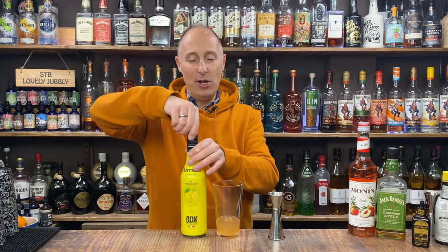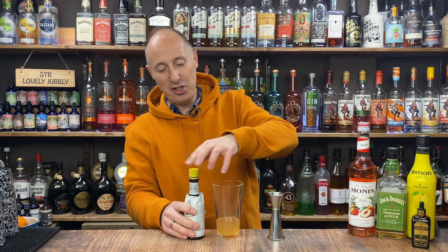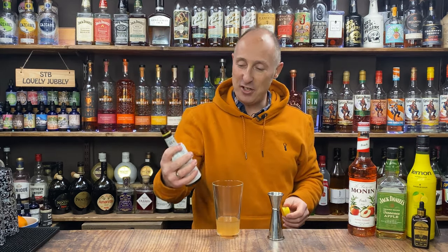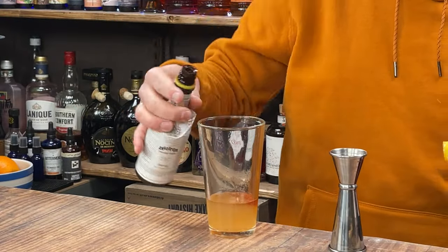Standard sours now. We are going for our aromatic bitters. Really commit to the dash so you don't stain your worktop. Three dashes — I love three dashes, it's probably my go-to. One, two, three.